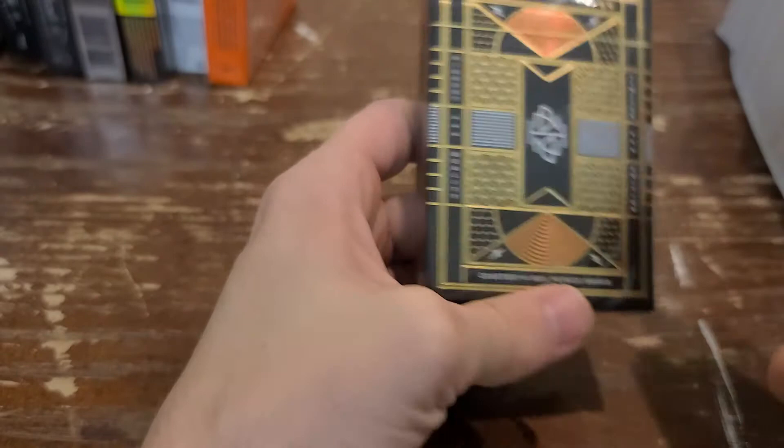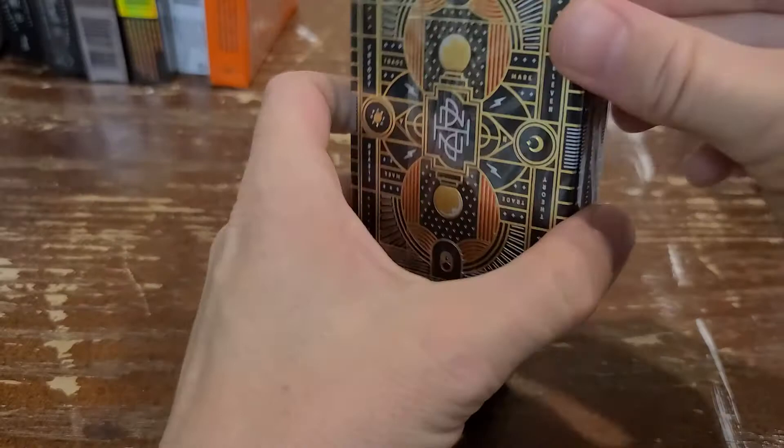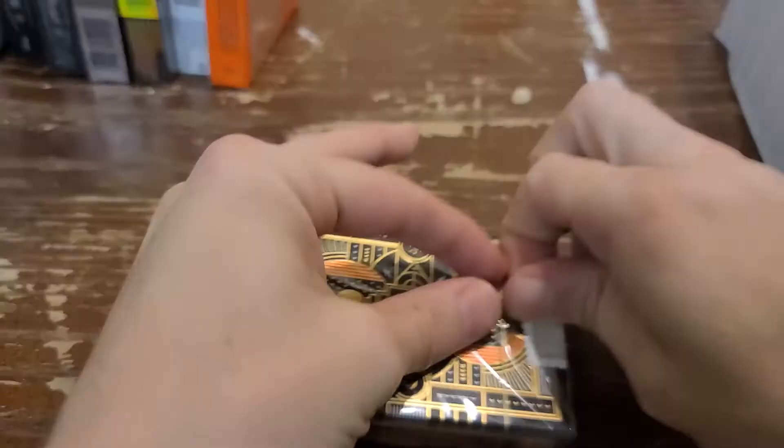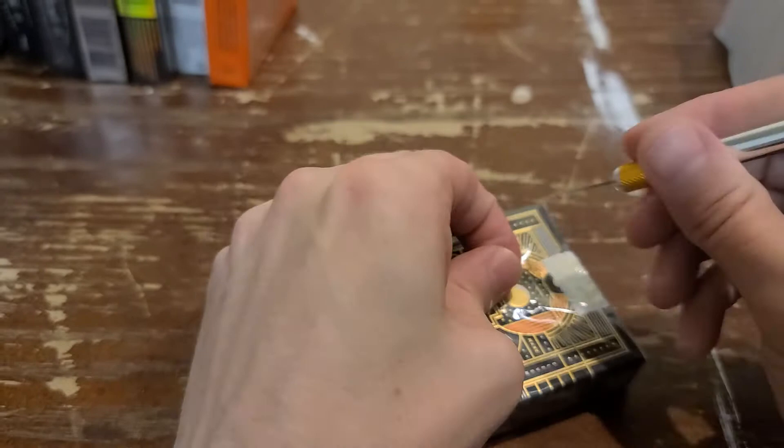The thing about these is they're supposed to be littered with little secrets, nuances, and details. Hopefully I can do this unboxing justice without making it 30 minutes, but there's gonna be so much in here that I can already tell you I'm gonna miss some things. Go pick up these cards if they're still in stock — good chance they're already gone. I got these a couple of months ago.